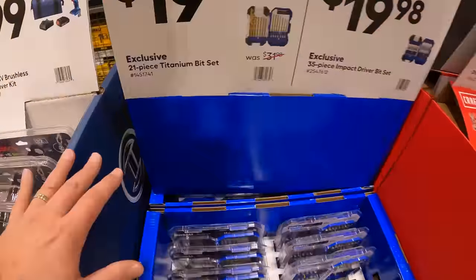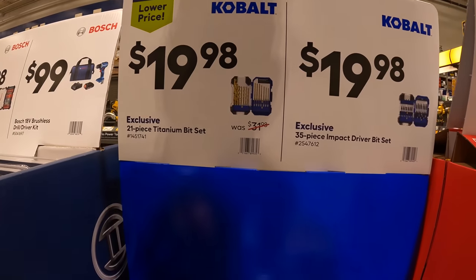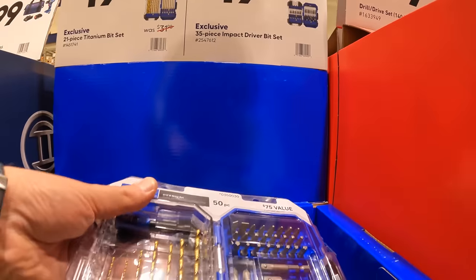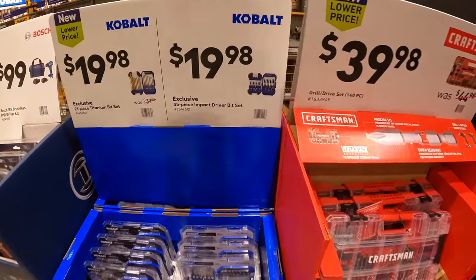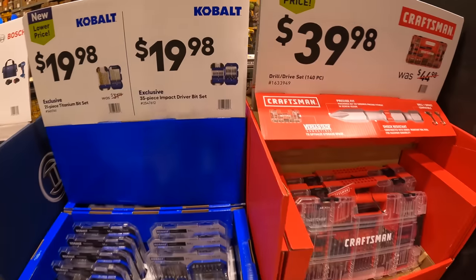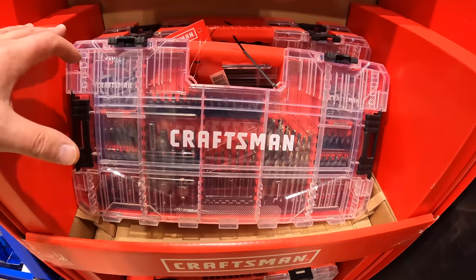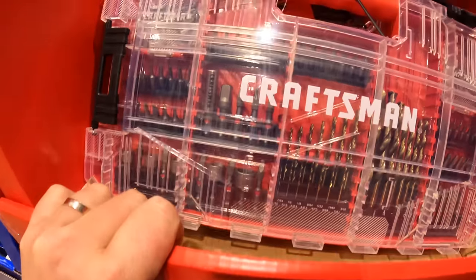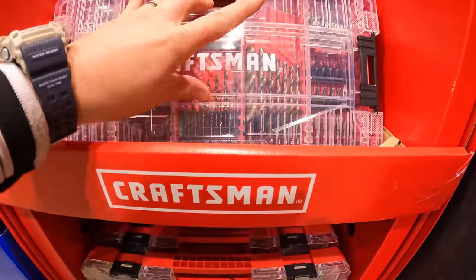$12.98 for the 21-piece titanium bit set from Cobalt — though I don't see that one here. $19.98 for the 35-piece impact driver bit set. $39.98 for the 140-piece VersaStack-compatible bit and drill drive set. I'm glad they're making a lot of cases that are VersaStack compatible — that makes them very useful.